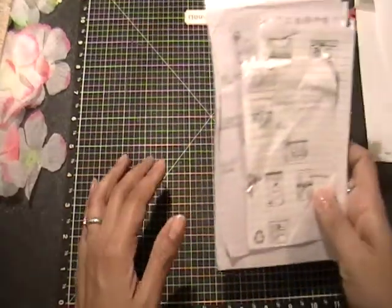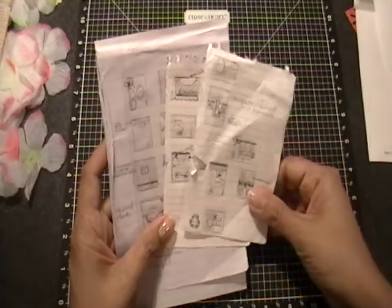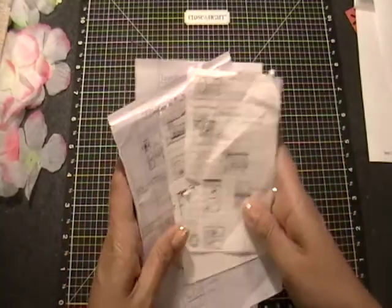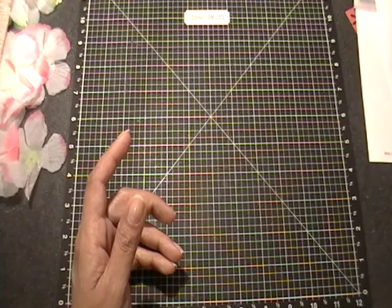Anyway, I've been in airplanes and airports, and was able to sketch a bunch of different card sketches and layout sketches. So I wanted to share a few cards with you that I did upon my return.